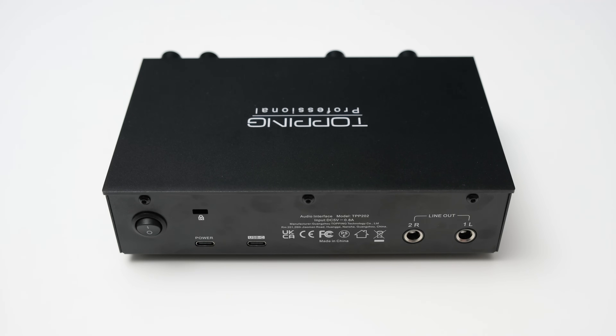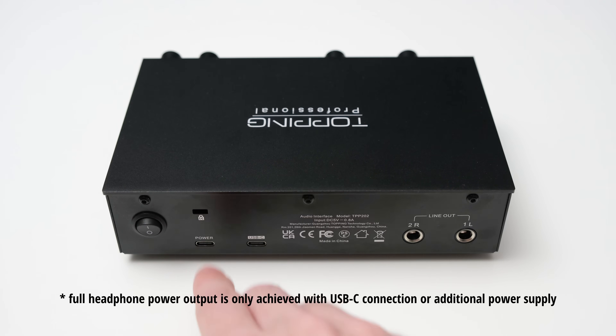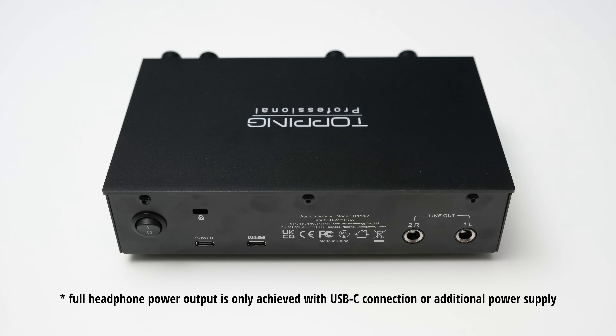The back side of the interface is not that interesting. You get two balanced quarter-inch TRS outputs and the interface has a USB-C connection to hook it up to a PC. There is also a second USB-C connection for powering the interface in case the host device does not provide enough power via the first connection. And there's a power switch. I know it's quite weird to get excited about this, but I'm personally a big fan of power switches on interfaces, as I might only use the interface now and then for recording, and when it's not in use I can simply turn it off.